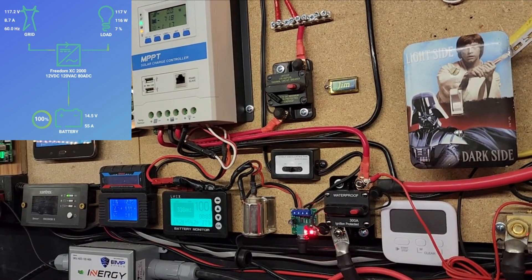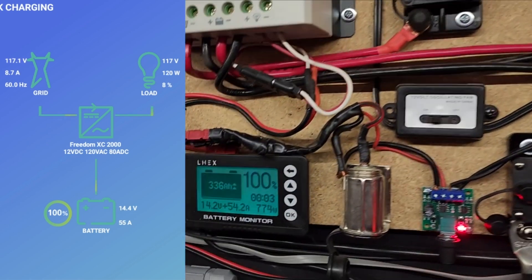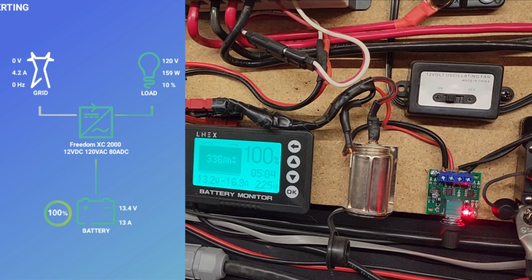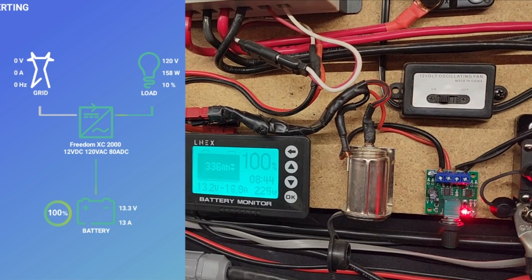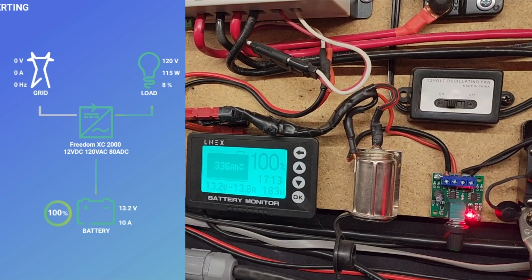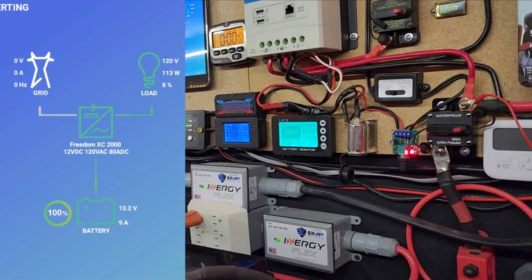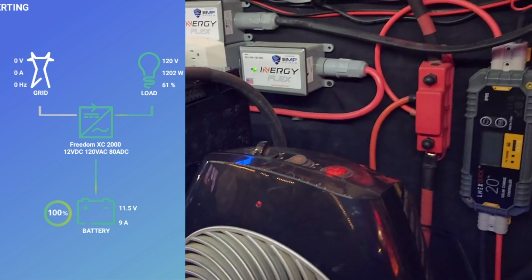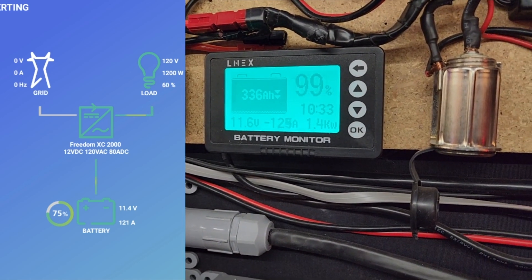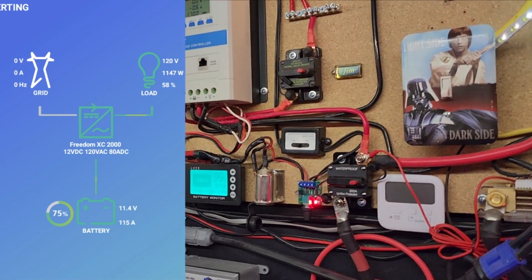We're going to see if the BMS — battery management system — will trip and shut off when overloaded. After flipping the switch to go off grid power, we switch from charging to discharging. Currently discharging at about 17 amps at 225 watts from my basement loads. Now turning on the heater, we hit 125 amps, and we'll let that run to see if the battery actually protects itself.